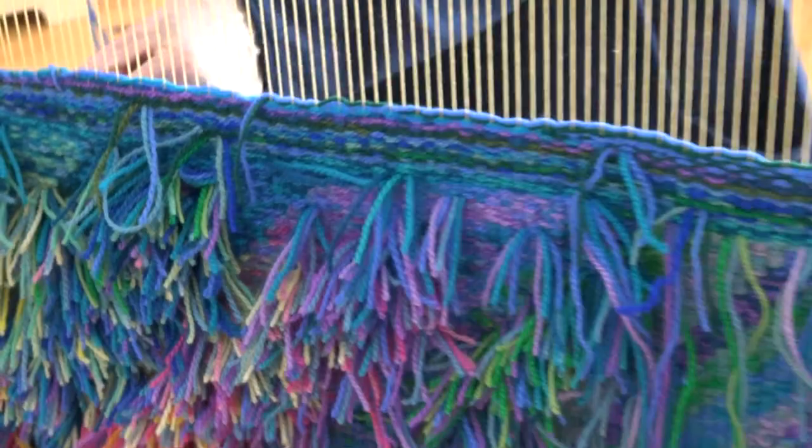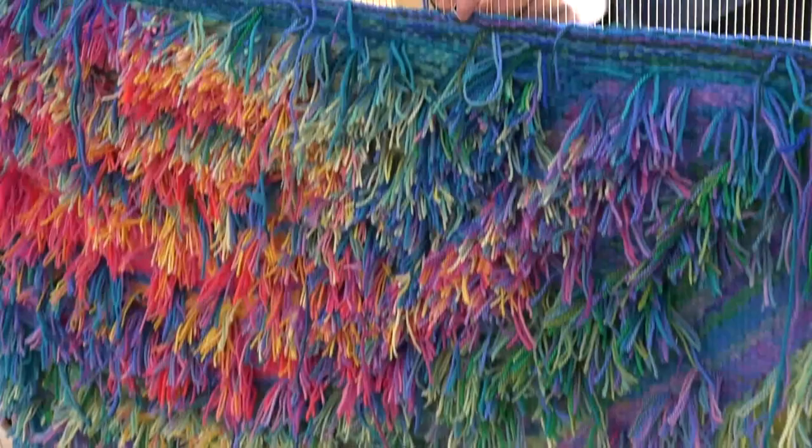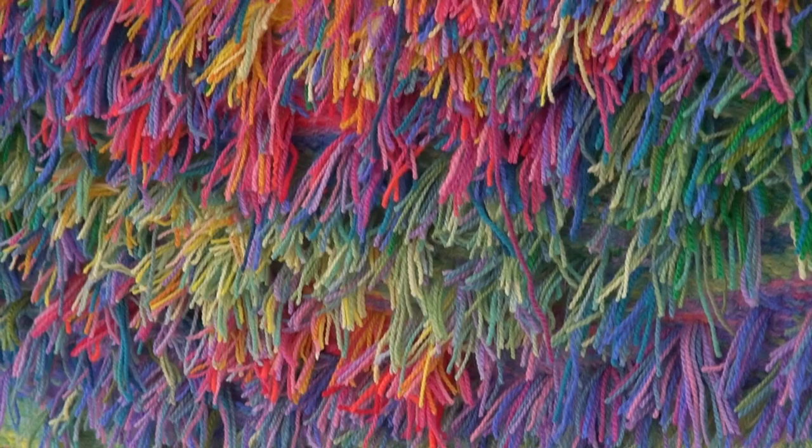There is a design process first of all. This is a commission so I worked with the clients who are actually in Edmonton. They sent me photos of the wall they wanted it to work for and paint chips, and I did a number of drawings for them.